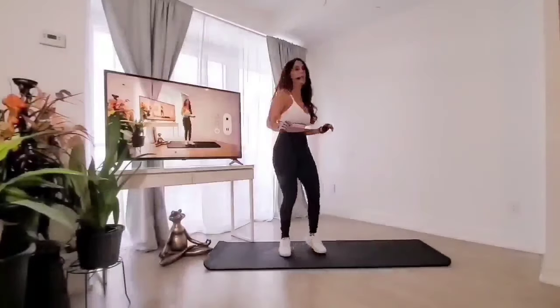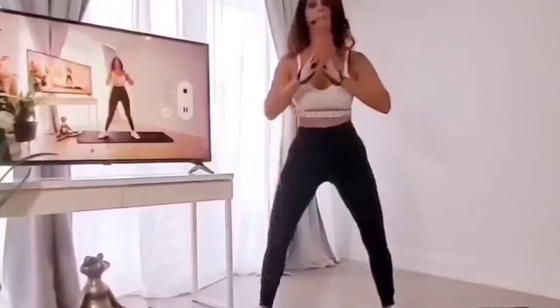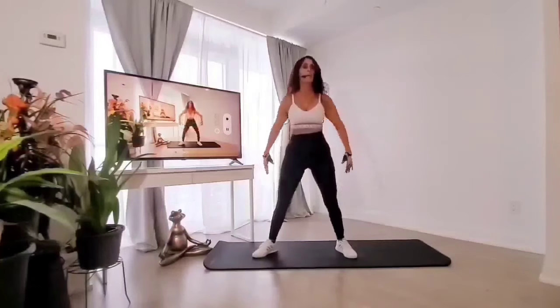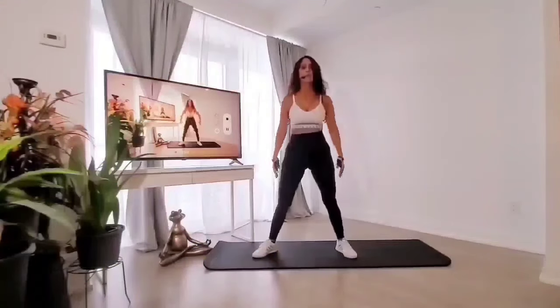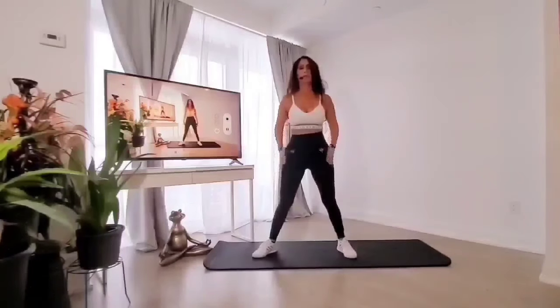We'll be pulsing it out. Let's get into position. Down. Two, three, four, five, six. Up. One, two, three, four, five, six. Focus — focus should be on the glutes. Keep going, looking good, I know it's tough. Keep breathing. Almost there.